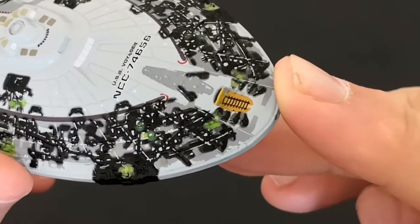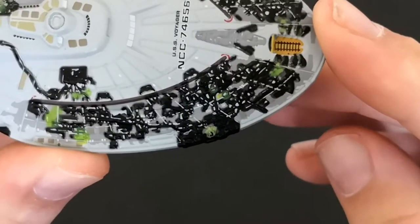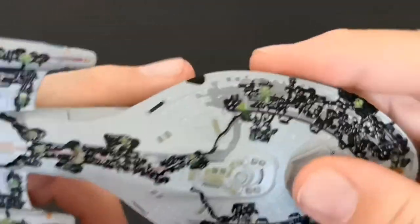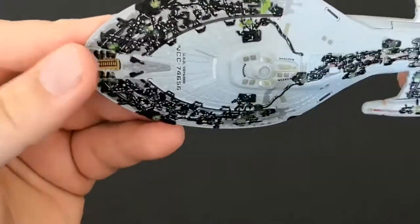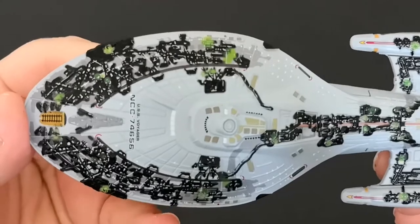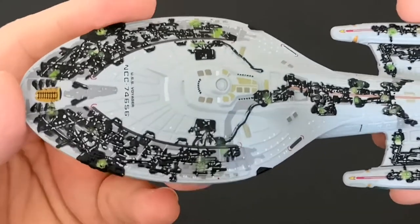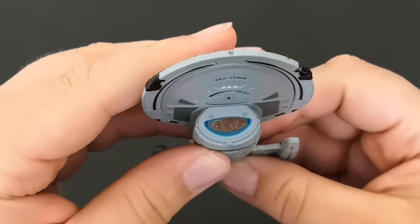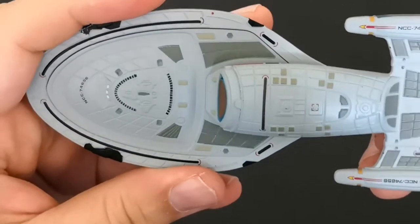I love the way they've managed to do the second deflector with the Borg tech on it like that — that's really nice. I'm still very much on the fence about it overall. It's nice and it's part of my Voyager collection, which is really nice, but underneath it's pretty standard.